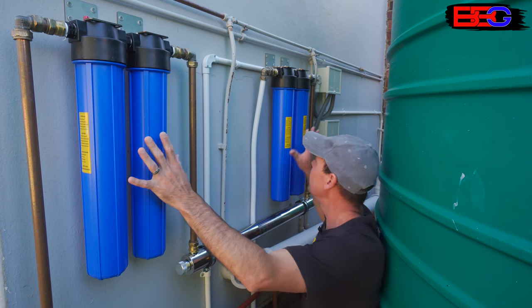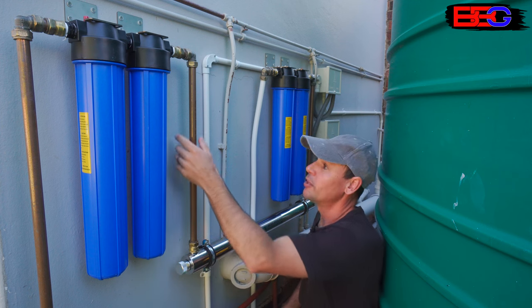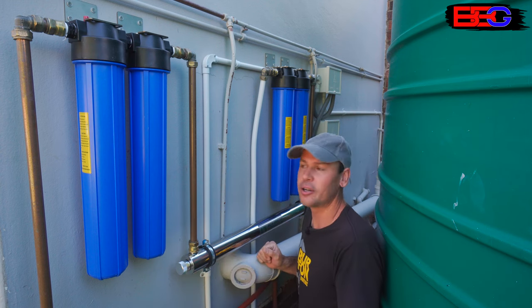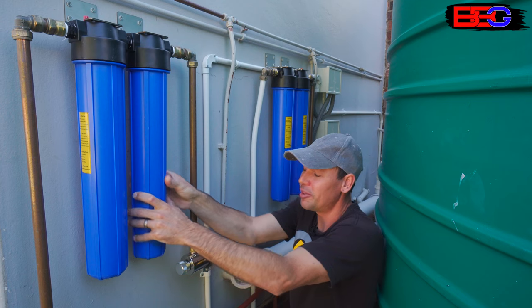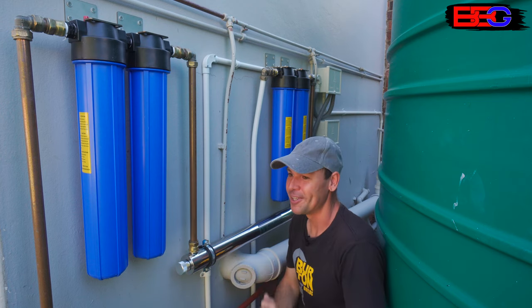Things like: what filter elements go in these housings and what order they go in, why I used copper pipe instead of multi-layer pipe, how to service the system, why the UV light is mounted upside down, and how come these filter housings are sometimes very difficult to open. There's probably a whole lot of questions that I will cover in this video so it's going to be jam-packed. Let's get started.